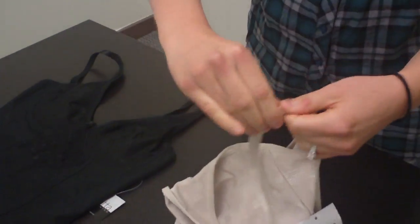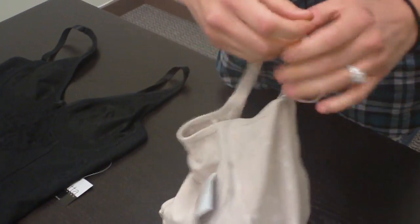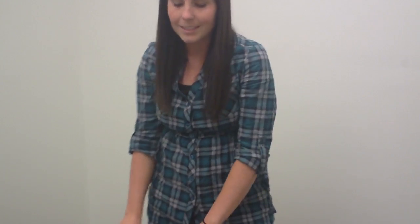Adjustable straps to make it loose or tight, whatever feels better for you. These are really comfortable. They come in a set and they will go fast — thanks!